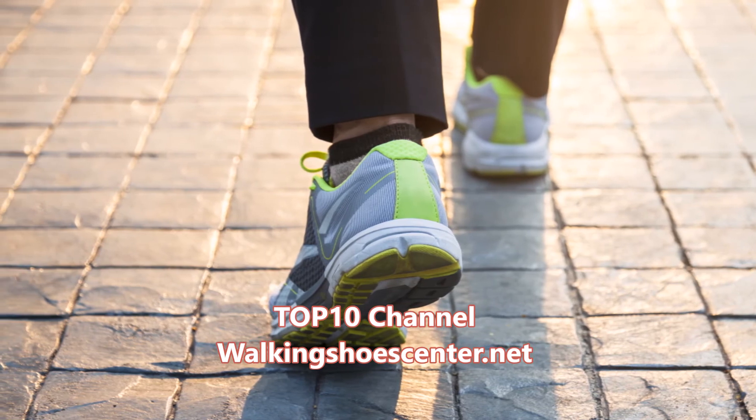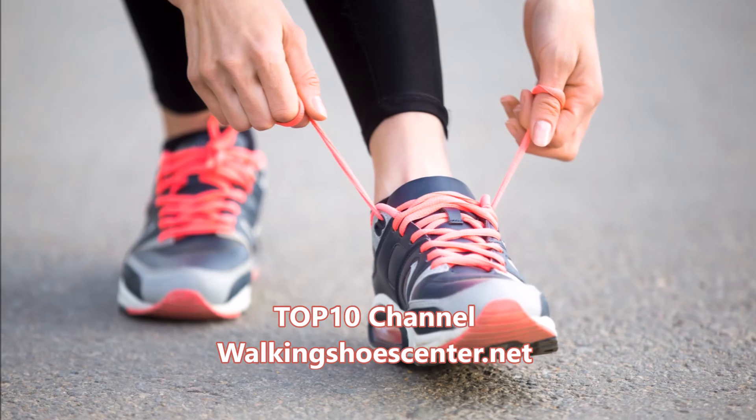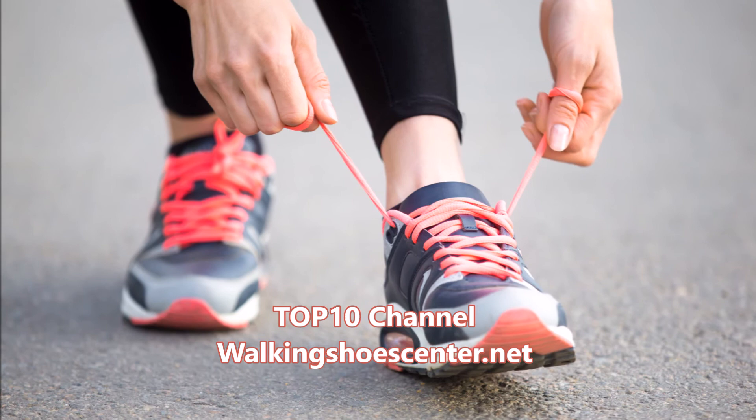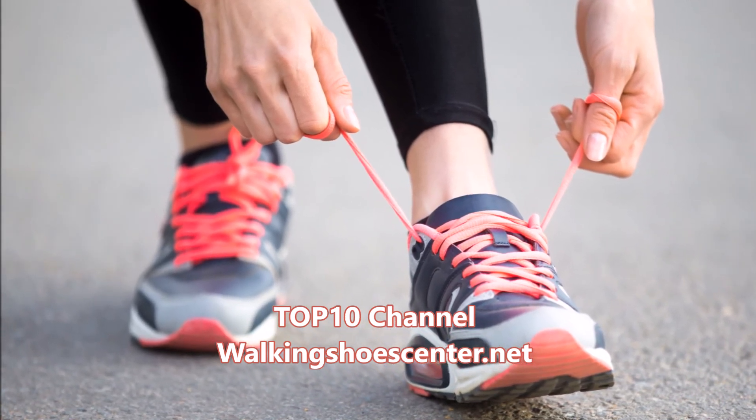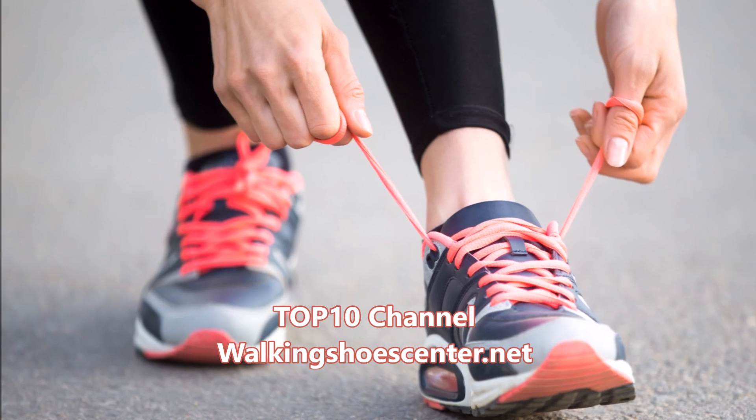With these tips, you will hopefully be able to remove all types of gum from your shoes with ease. As long as you follow these tips, you will not need to worry about gum sticking to your shoes any longer. If you find this video helpful, subscribe to our channel. Thank you for watching.